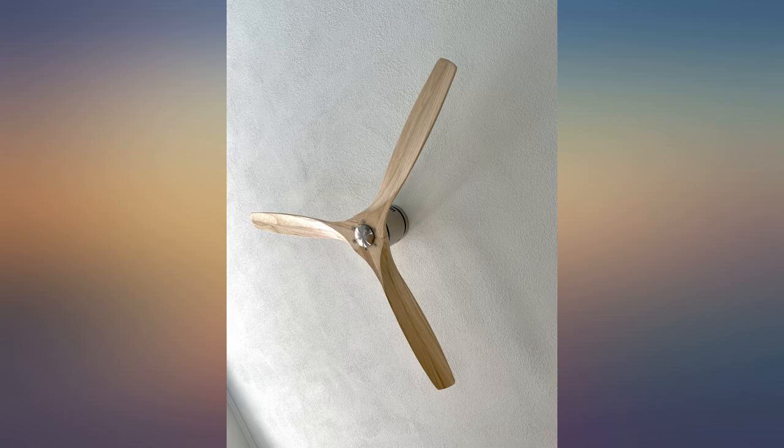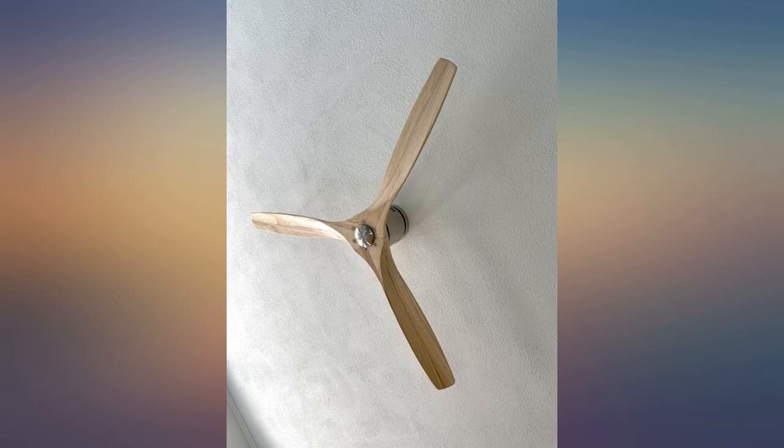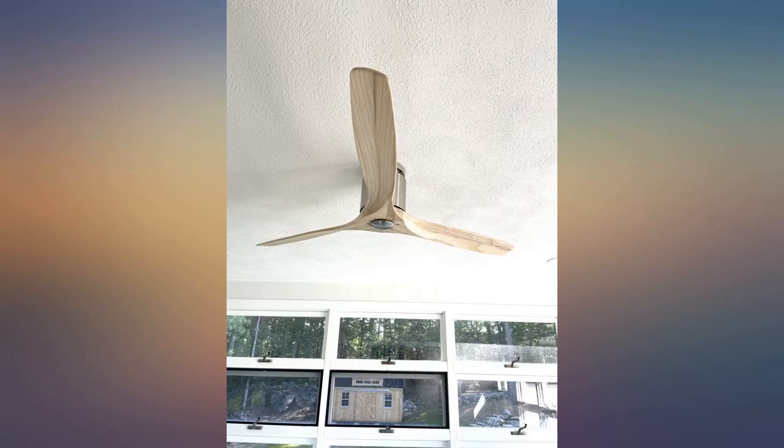Wished it had a light — the description suggested it did. Beautiful. Nice range of features. Easy to install. Love the convenient remote control access to features.